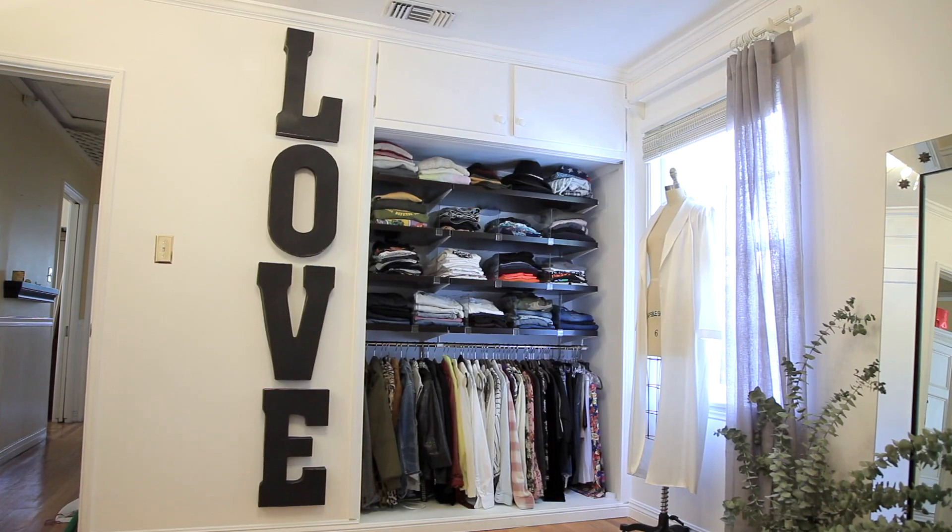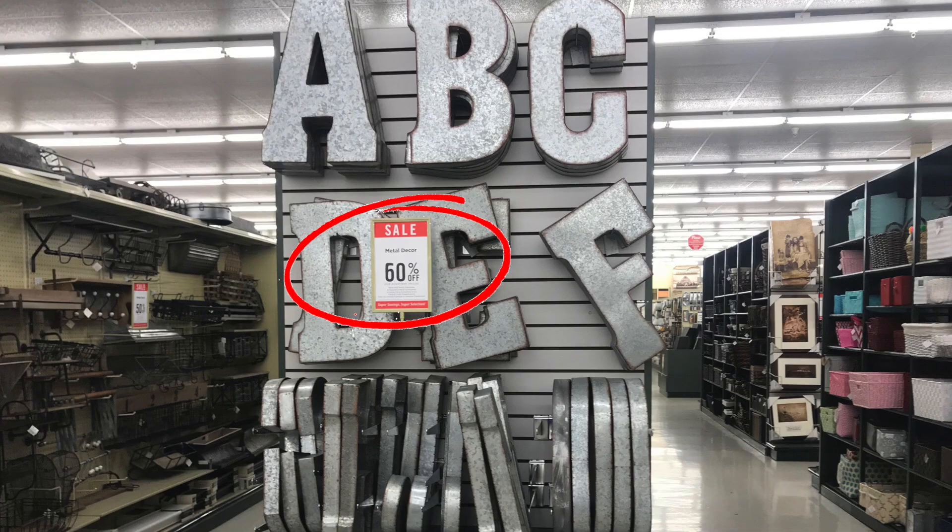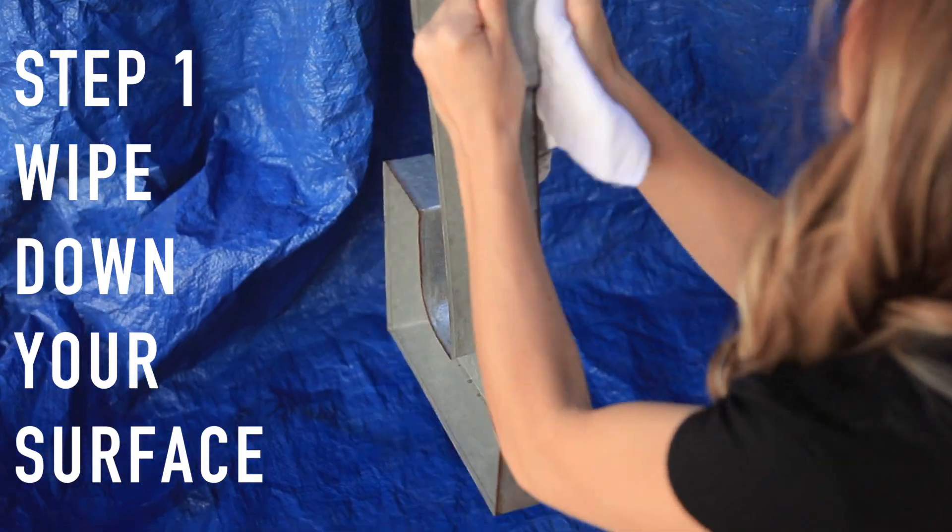Alright, it's time for the love letters — I'm obsessed with these! I'll link below where I bought them; they were 60% off when I bought them, but they always have them available even if they're not on sale. It was really a matter of giving them a facelift and making them fit my space a little better. I'm going to include the little lamp in this tutorial too, because I did them at the same time using the same spray paint.